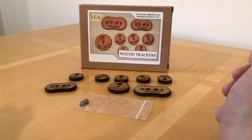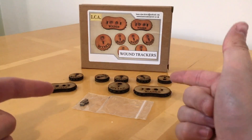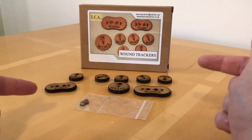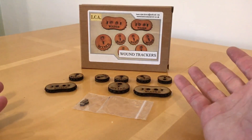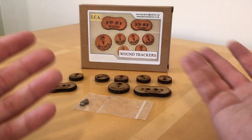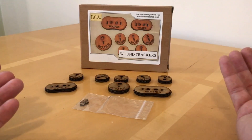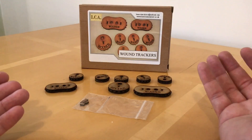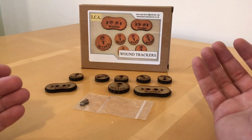That's what I think of these wound trackers by Laser Cut Architect. What do you think of these as a solution for tracking wounds in wargames? Do you think they're a good idea? Do you prefer your old counters or other counters? Have you seen any other novel and original solutions to tackling this particular aspect of tabletop wargaming? As always, I'll be very interested to hear what you have to say. Thank you very much for watching - I'll speak to you next time and goodbye.